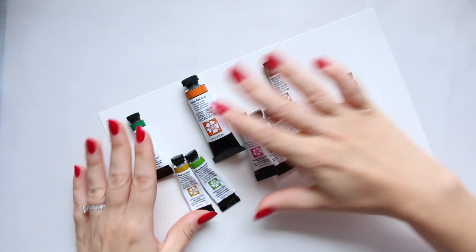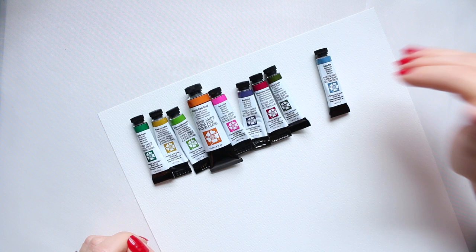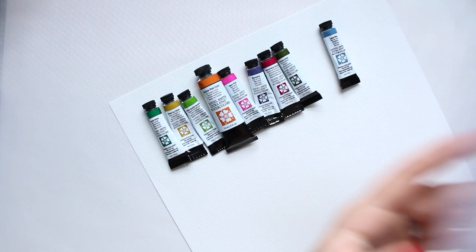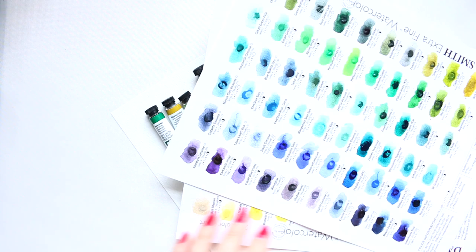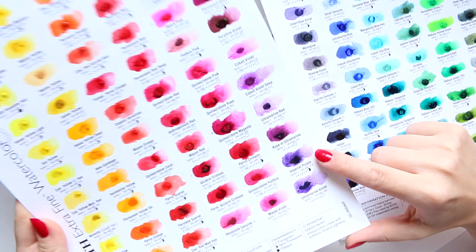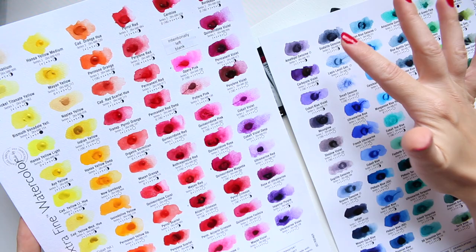I've arranged these colors in the order that Jean swatches them in the Daniel Smith video — I'll link it below. Now, about the purple: let me get the dot card out. This is the 238-color dot card, which is very useful when picking new colors for your palette.